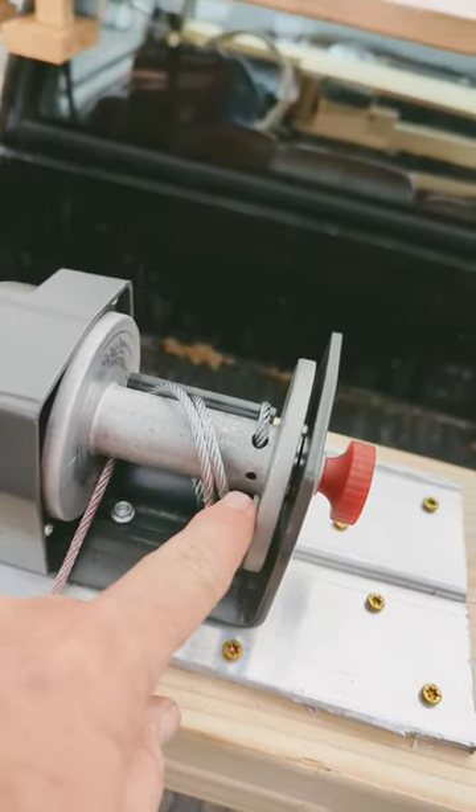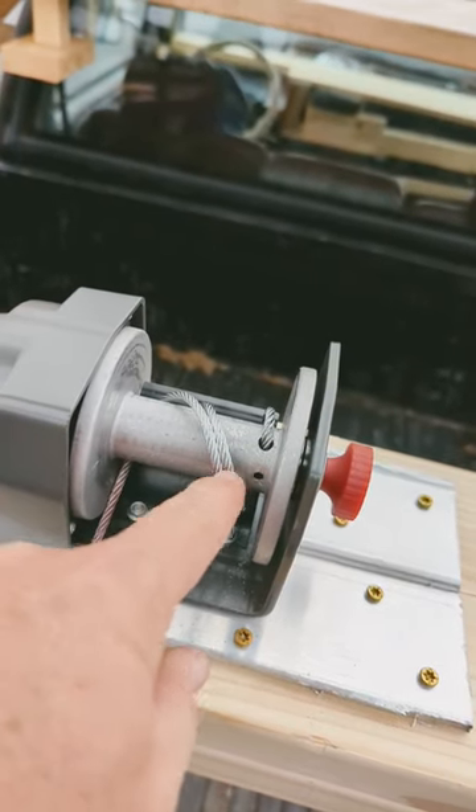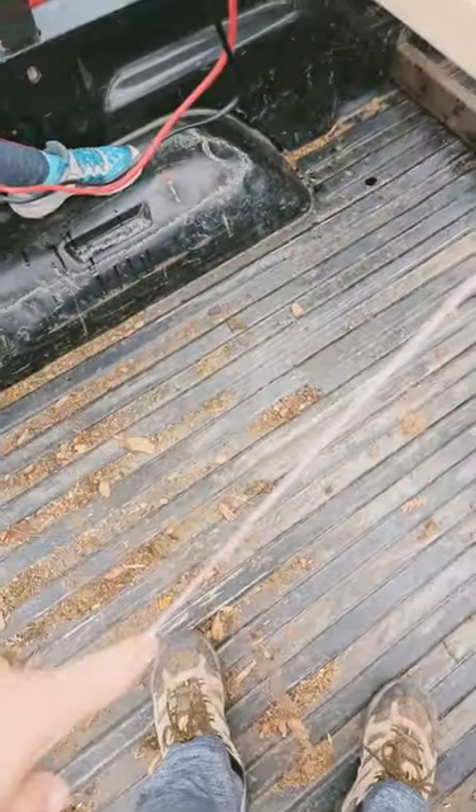This is gonna be a video where we're just gonna wind up the winch after I let all the cable out, and what I have to do to make sure it goes in right. The cable's held in by an Allen wrench, and it says don't let it go out more than six turns, or where that red ends.